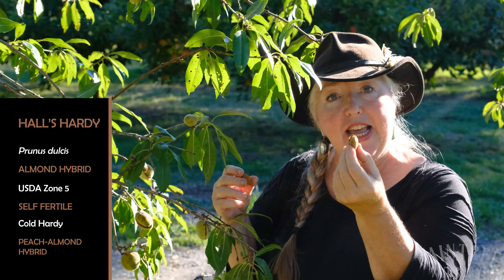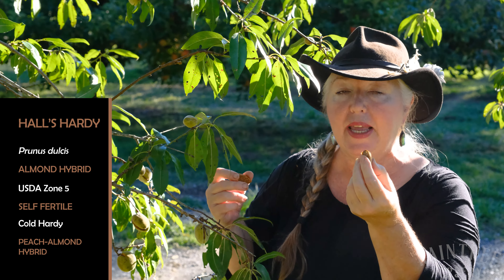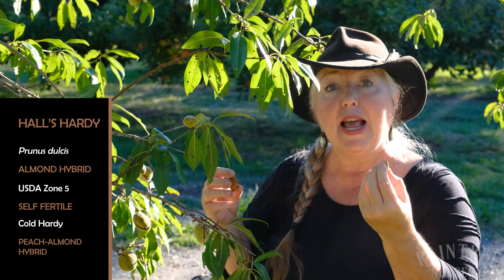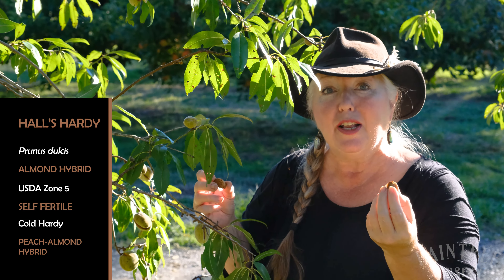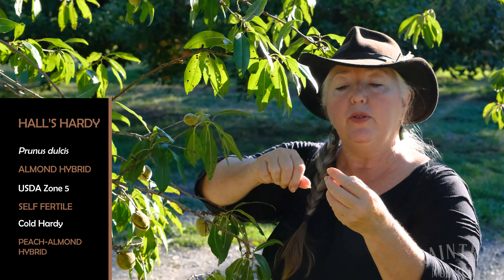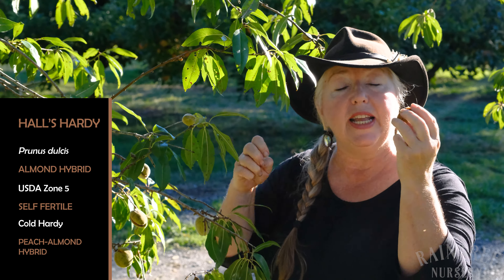Halls Hardy is what's called a hardy almond. It is a peach almond cross, so it is cold hardy down to zone five, which is really unusual for an almond. It's also a hard shell almond, so you do need a pretty decent nutcracker to get these open.